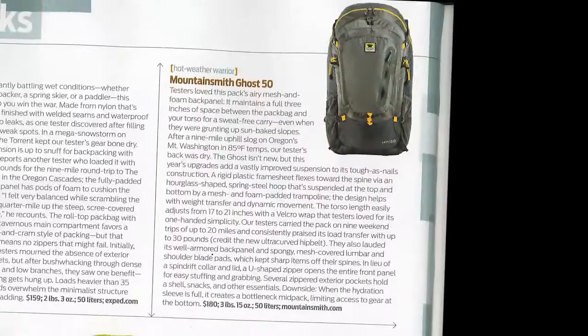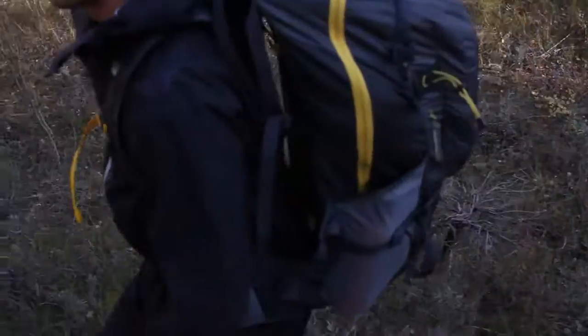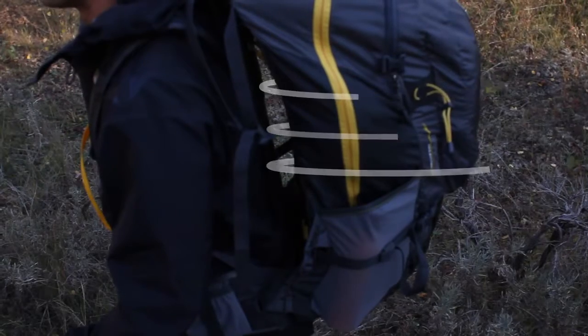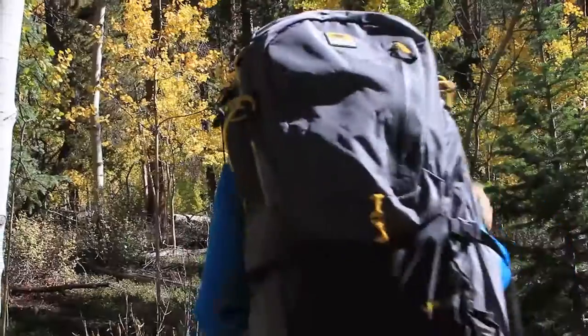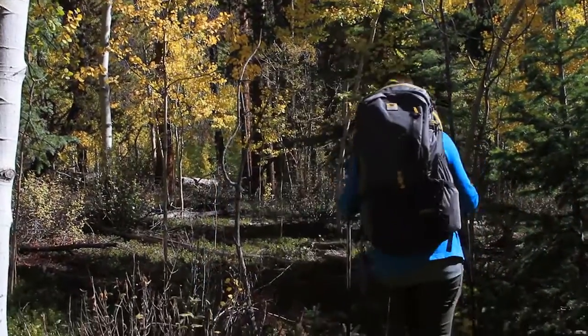Winning the hot-weather warrior of the 2012 Backpacker Gear Guide, the Breezeway suspension system relieves the weight from the shoulders and allows fresh air to pass behind the wearer, keeping them cool all day long.